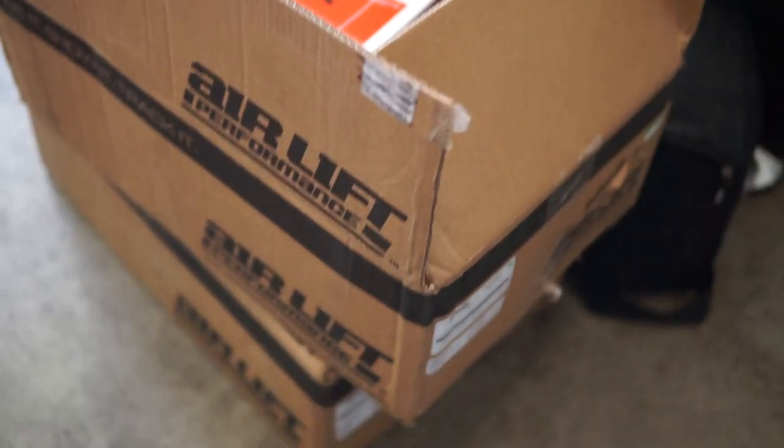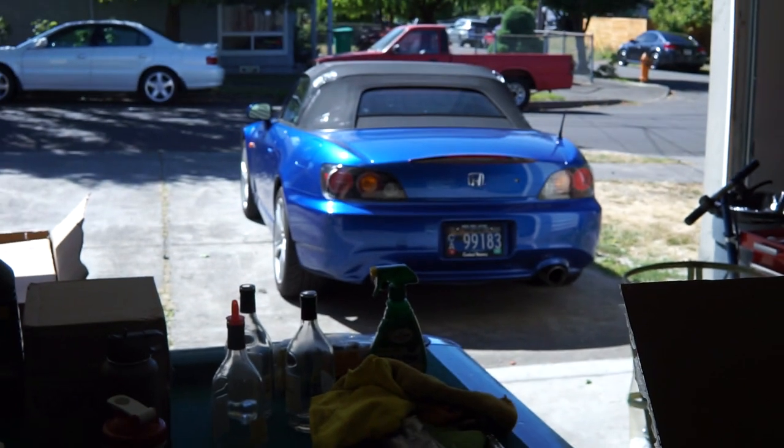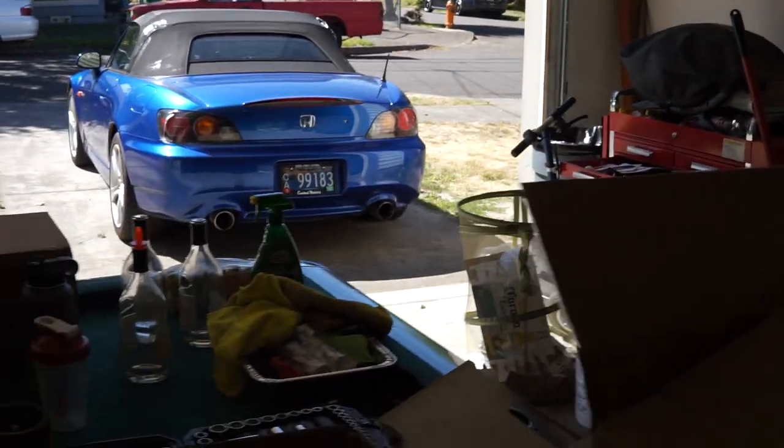All of my parts needed for this airlift install just came in yesterday. I got Henry on the way — hopefully we can have this thing all done and installed before I have to go back to work.